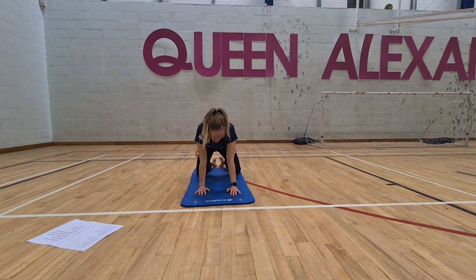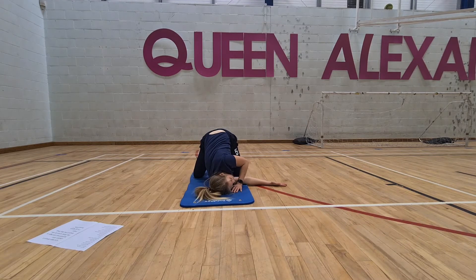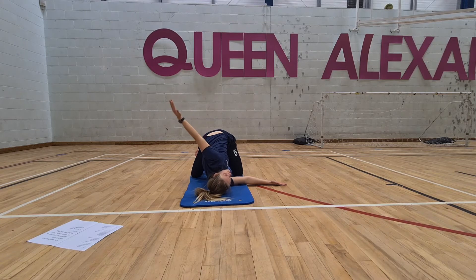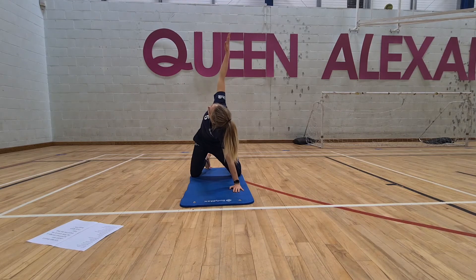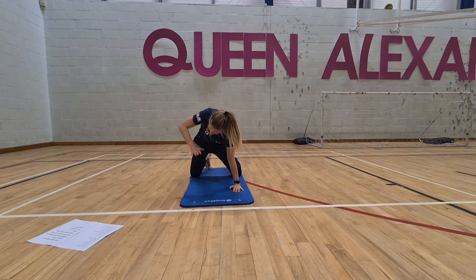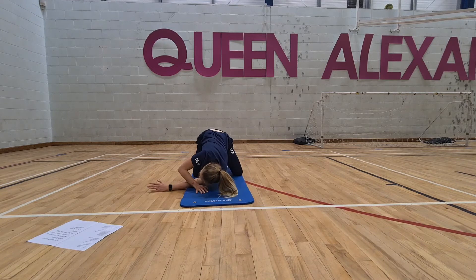Come back up onto kneeling on all fours. From here, take the right hand and thread it underneath the body. Then take the left hand and reach up to the sky — a lovely little thoracic spine opener. Lift the fingers all the way to the ceiling, then slowly bring the left hand back. On the inhale, reach the right hand all the way back up, then exhale and pop that hand back down.